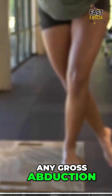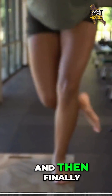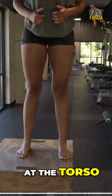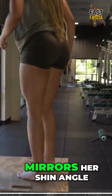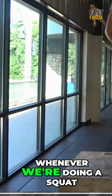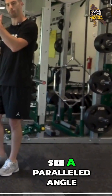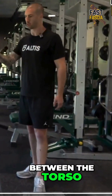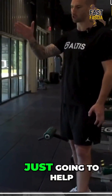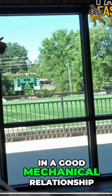Do we notice any gross abduction or any instability in that hip as she goes into that pattern? And then finally, we want to take a look at the torso and see how that mirrors her shin angle. For all intents and purposes, whenever we're doing a squat, split squat, step up, lunge, or what have you, we generally want to see a parallel angle between the torso and the shin angle. This is just going to help with that total body continuity and keeping everything in a good mechanical relationship.